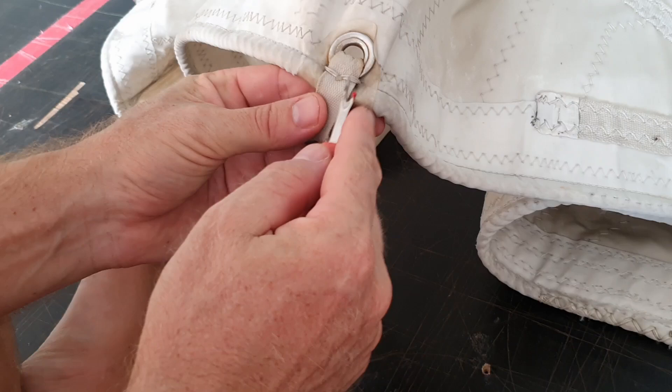Instruction video on how to change the sail slider. First is to remove the old slider.